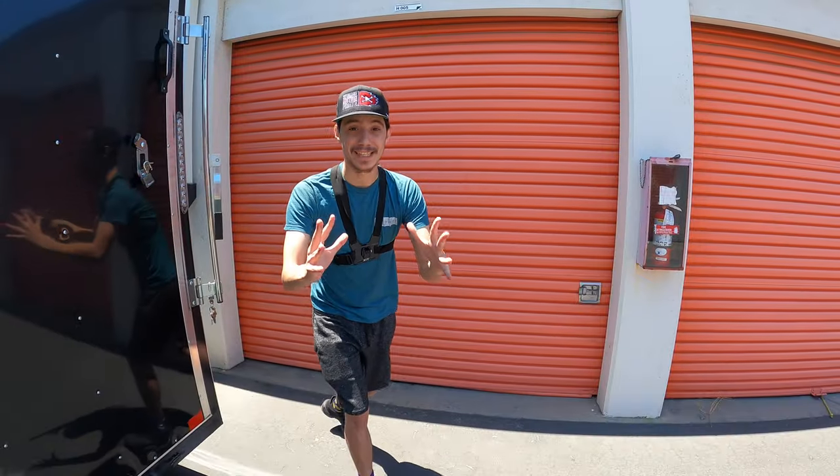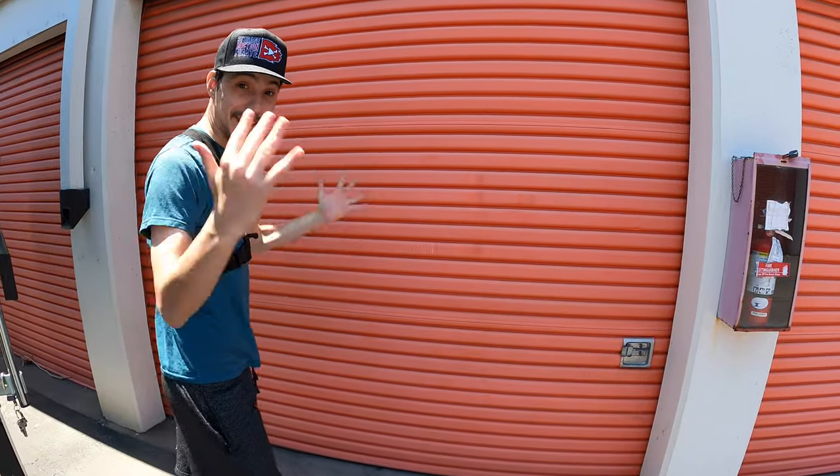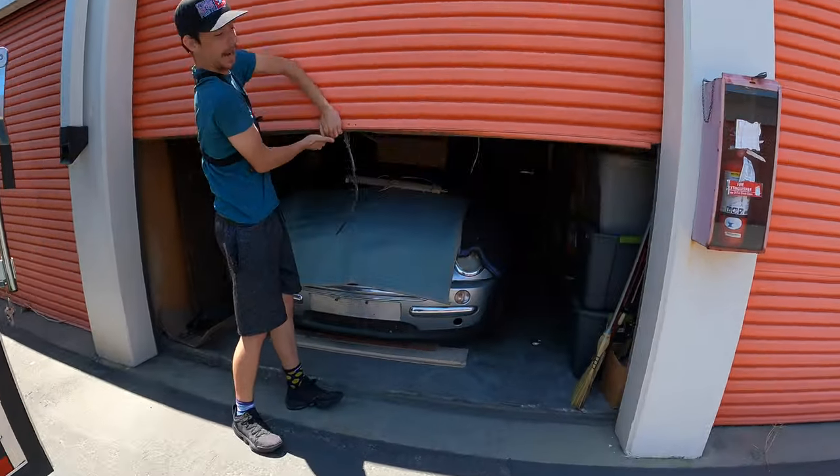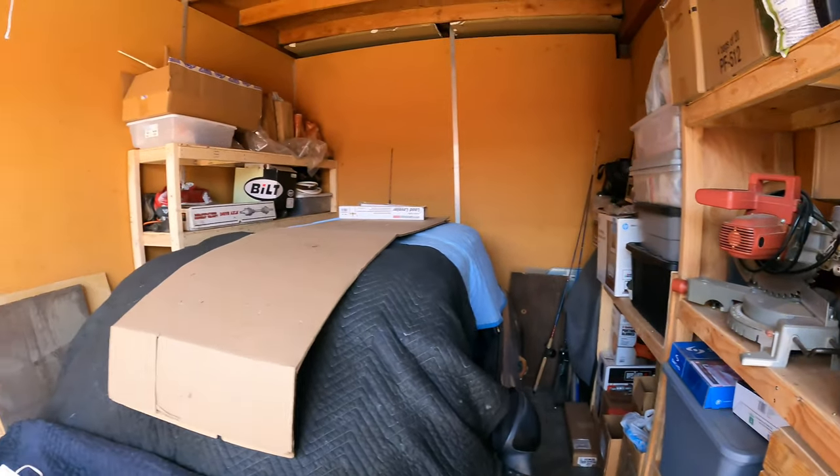What's up guys, Thanks Pex here, we're back with another video. We have a freaking storage unit and let's see what's inside. We have a car in this unit — when do we get a car in a unit? That's freaking crazy.